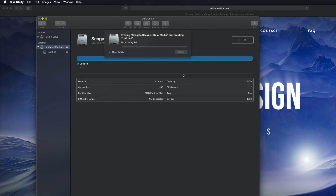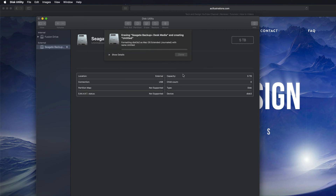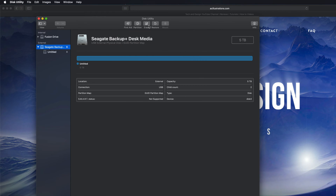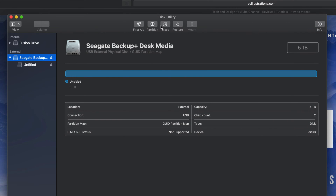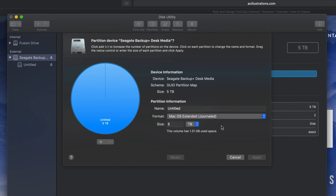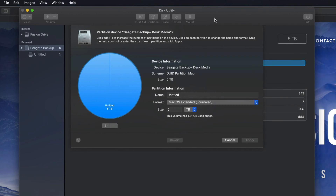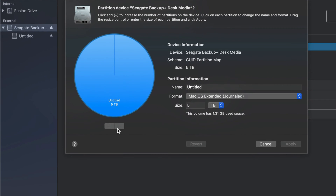I'm going to erase it as Journaled, which means it's only for Mac. Erase is formatting again - it's deleting everything within it, so hopefully you have no documents on this external hard drive. This will only work with Macs, which is a good thing - no viruses can get around it. Once that's done, let's click Done and then go into Partition.